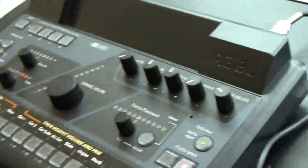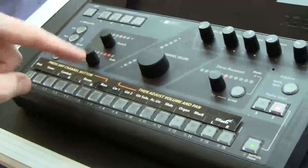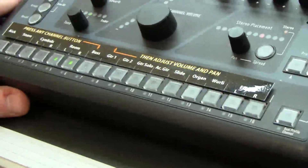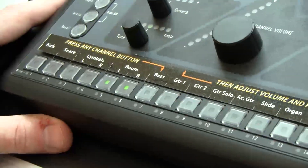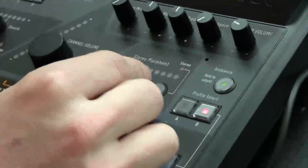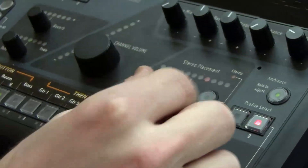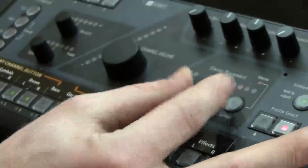One of the big things that we're proud of with this personal mixer is our enhanced use of stereo panning and stereo placement. We feel that monitoring in stereo is very important. Our mixer allows you to both spread stereo apart and take those stereo channels and pan them left and right.